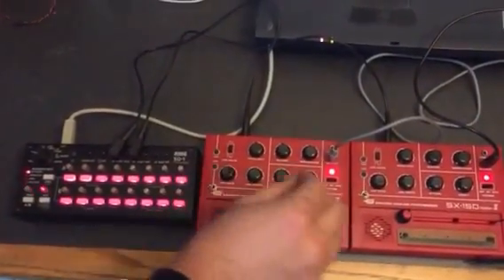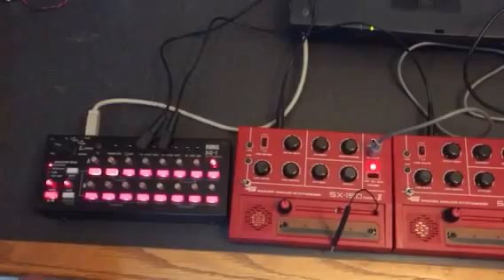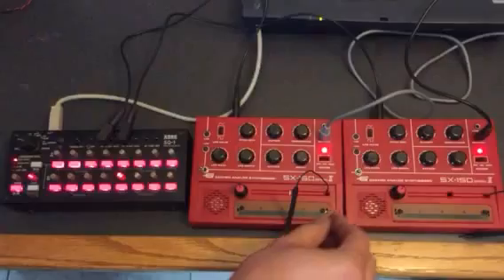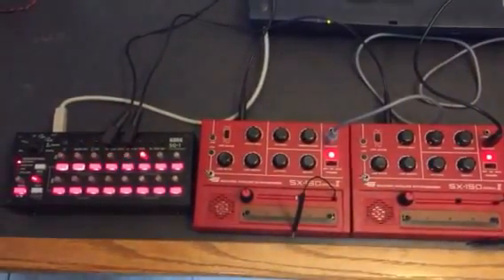And then to the left is CV input mode — guitar solo.